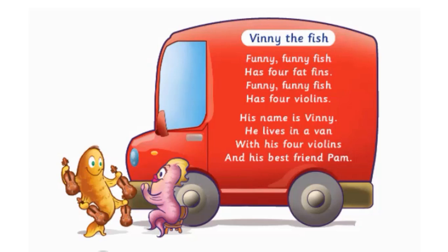And his best friend Pam. Funny, funny fish has four fat fins. Funny, funny fish has four violins. His name is Vinny, he lives in a van, with his four violins and his best friend Pam.